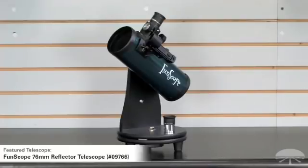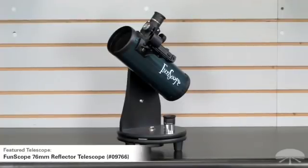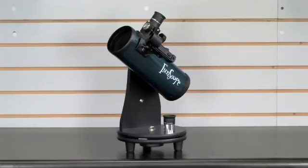This is the Funscope — a 76 millimeter reflector on a tabletop mount. It's great for the first-time buyer who's not really sure if they want to get into the hobby and doesn't want to spend a lot of money. It's $49.95 — very affordable — and it'll allow you to see the moon in very good detail, planets, Saturn's rings, a cloud band on Jupiter, the four brightest moons around Jupiter, and if you get into a darker sky site away from city lights, you can even see some brighter star clusters, a nebula or two, the Orion Nebula, or the Andromeda Galaxy.